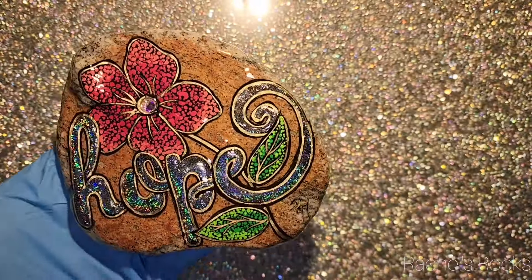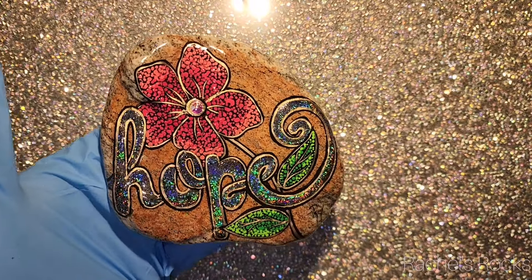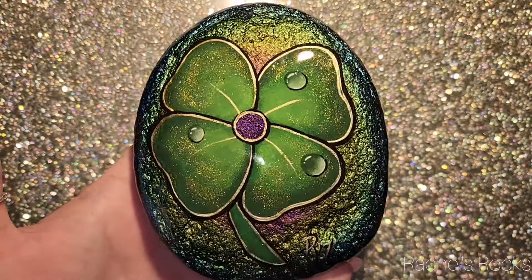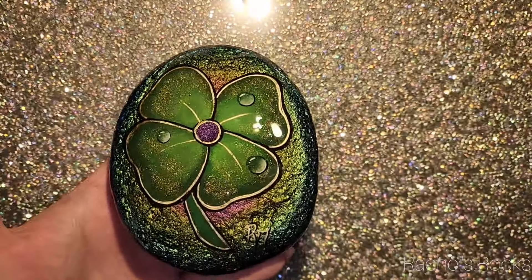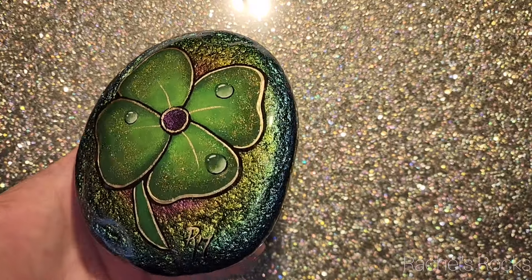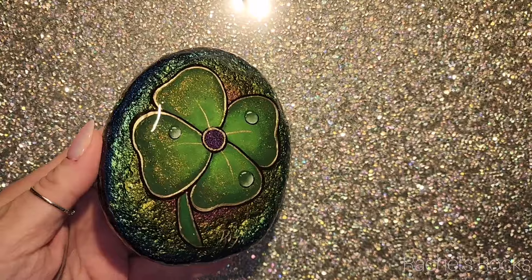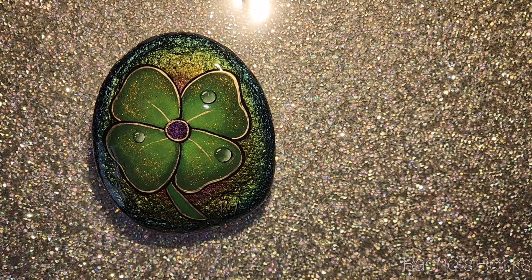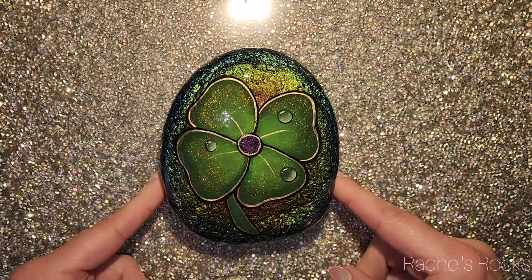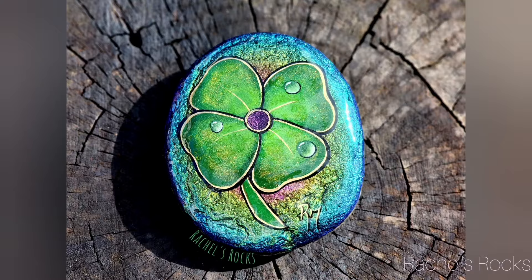I've had to speed this all up because this is a long video — you guys are probably already sleeping. I just want to thank you guys again for being there for me. I hope you might still be awake for this reveal because it's really nice. It's got some layers to it, it looks really pretty. I love making these. I love doing water droplets. Once you get the hang of it, they're a lot of fun. I hope you guys enjoyed this — let me know in the comments. And if you have more questions for me, please put them in the comments and I'll try and fit them in.